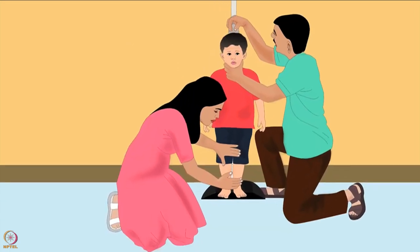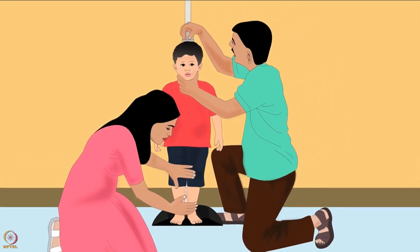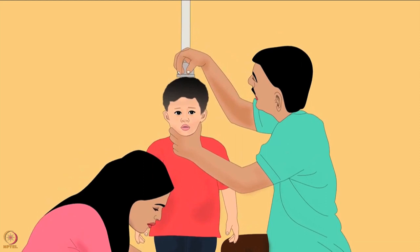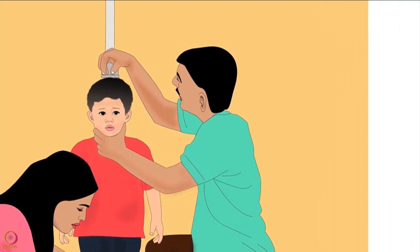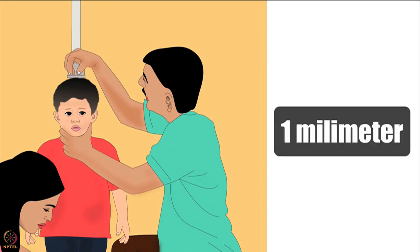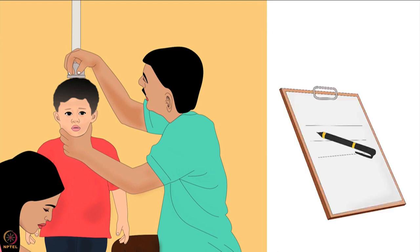The first person should sit on her knees on the side of the board. Her left hand should be on the child's knees to keep them together and straight, and her right hand on the front part of the child's lower legs. The second person should sit on his knees in front of the board and move the head piece until it presses against the child's head. He must hold the head piece straight with one hand, and with the other hand cup and hold the child's chin. He should then read the height with his eyes straight in front of the measuring tape, up to one millimeter of accuracy, and write it down immediately.